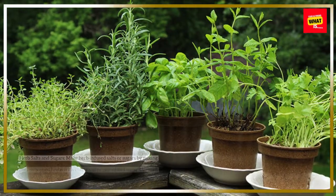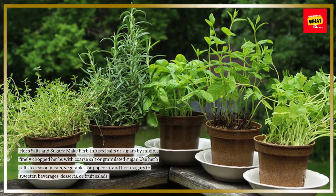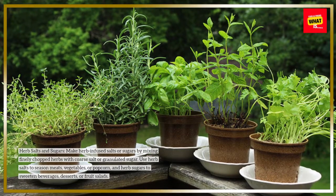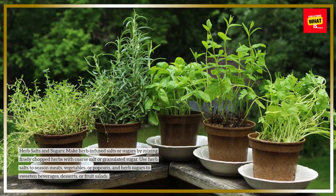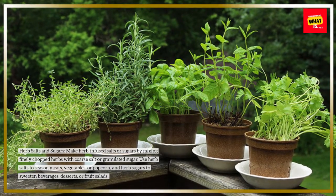Herb-salts and sugars: make herb-infused salts or sugars by mixing finely chopped herbs with coarse salt or granulated sugar. Use herb salts to season meats, vegetables, or popcorn, and herb sugars to sweeten beverages, desserts, or fruit salads.